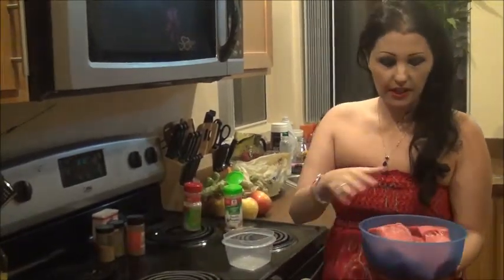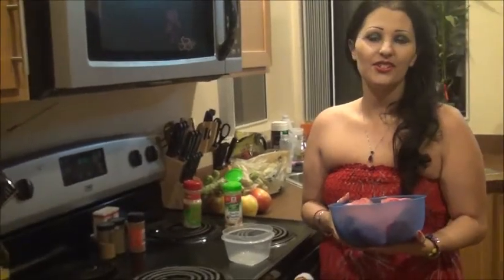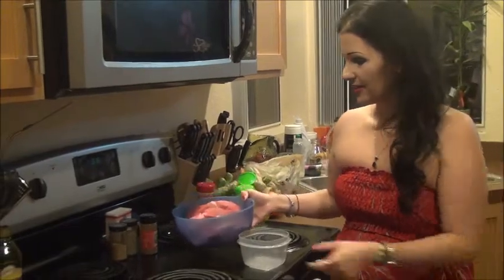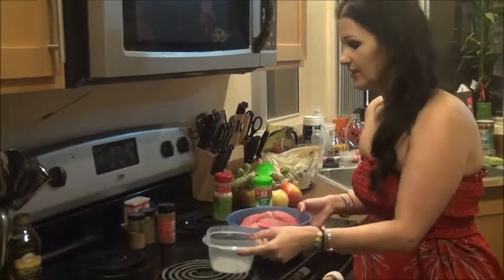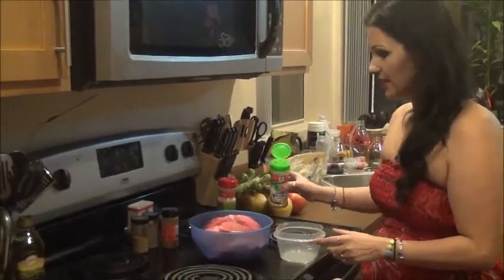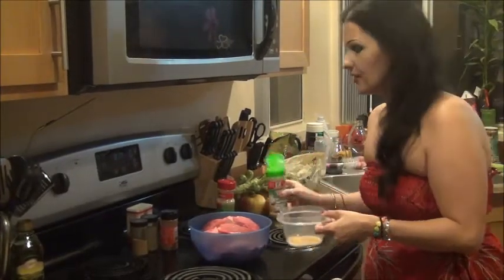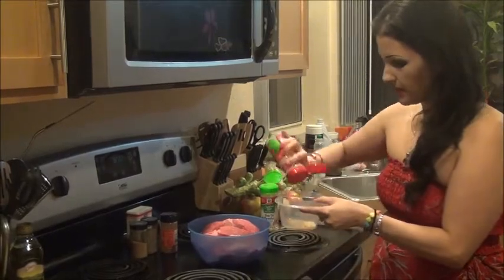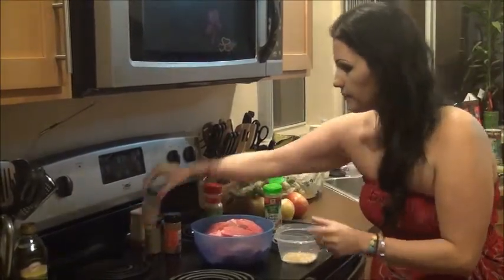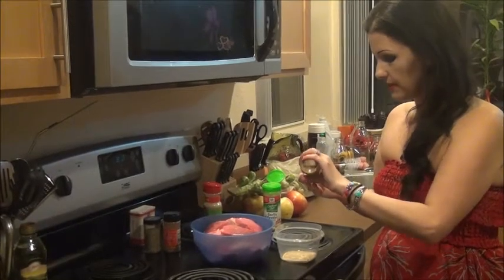We're going to start with this steak rub marinade. We have some onion flakes and garlic, some seasoned salt — just a little pinch of seasoned salt here. Whose show is this? Lily's Sizzling. Yes. Okay, so we're going to start with our steak rub here.